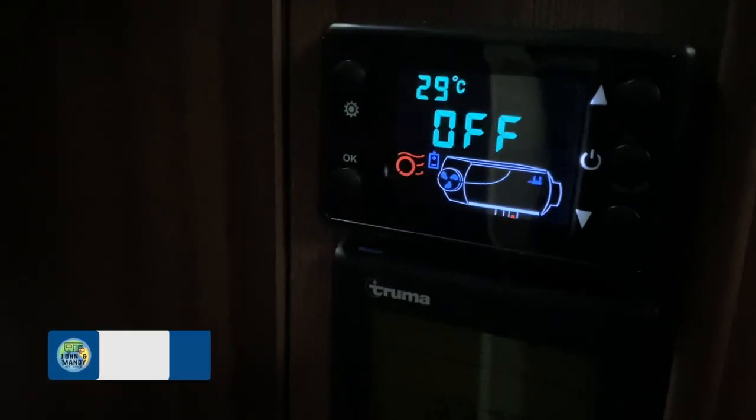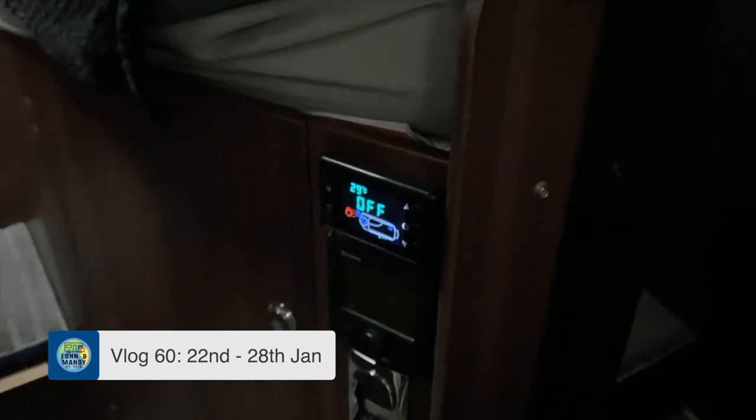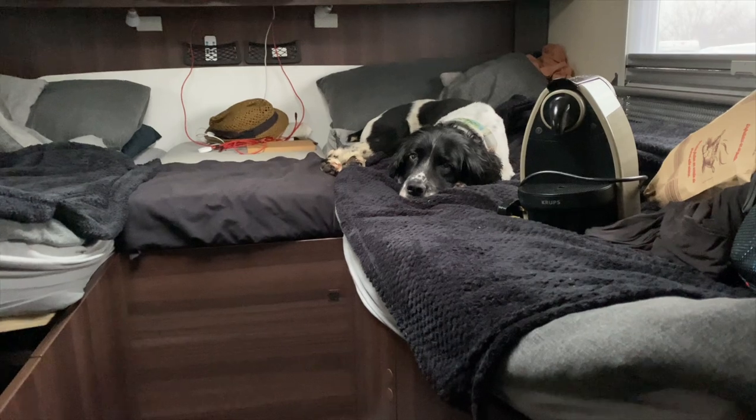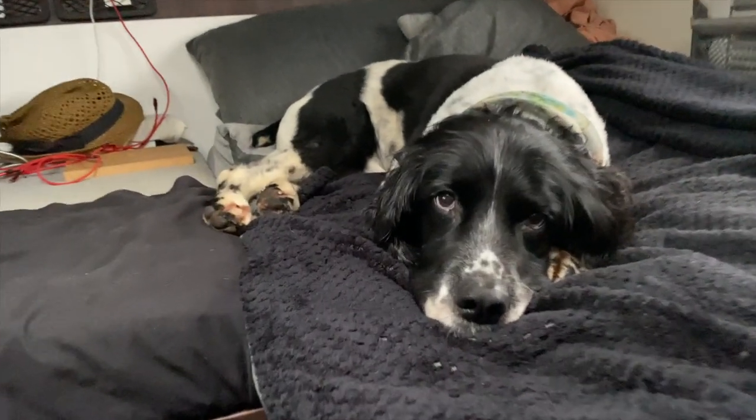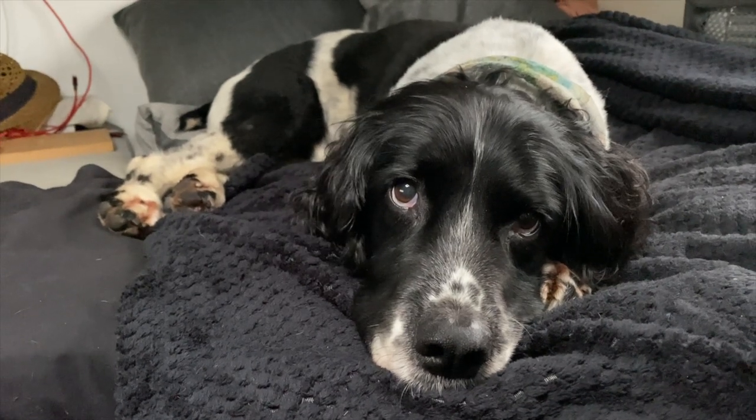We're loving our little diesel heater! If you've seen our video, we've installed the diesel heater in the van and that is making us all lovely cosy and toasty warm, isn't it Coopy? Yeah, oh toasty warm! Coopy loves his friend the diesel heater.